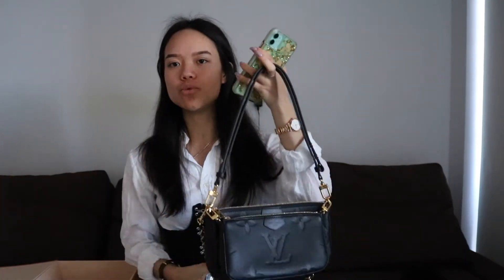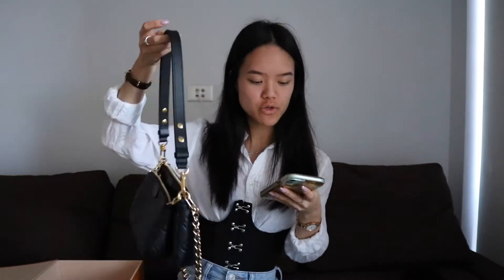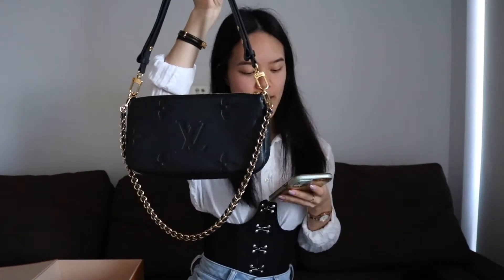Then we have the dust bag and inside the dust bag we have the bag. My SA actually separated the strap from the bag when she packed it, so I'm going to pop the strap back on to see what this bag looks like as a whole. This is the Multi Pouchette Accessoire in the black monogram empreinte. It comes with a chain and gold hardware as well, and it comes with an adjustable strap. Now this strap is only adjustable between two lengths, which I'll go into later.